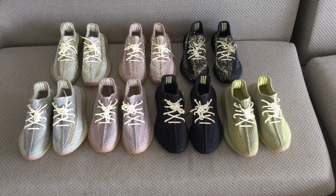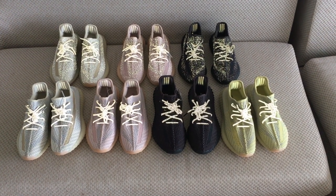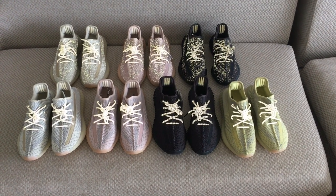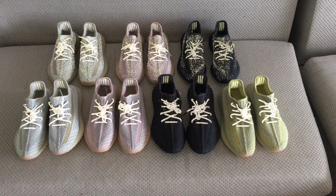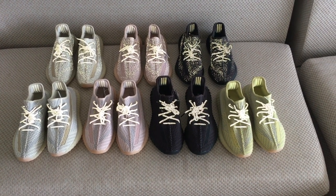The first line of pairs is the non-reflective one on the upper, just with the shoelace reflective one. And the second line, you can see the three pairs with the full upper reflective materials. So you can see how beautiful.